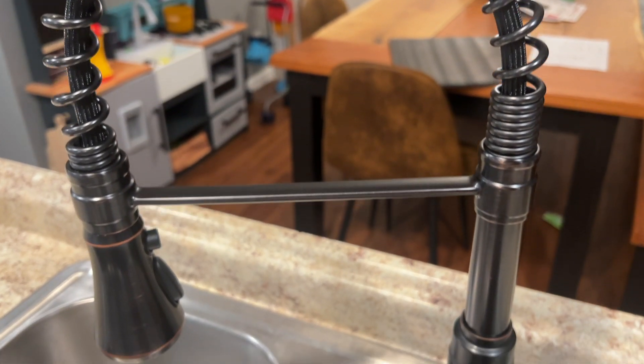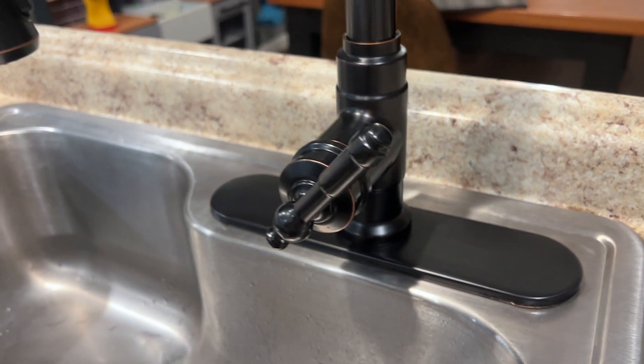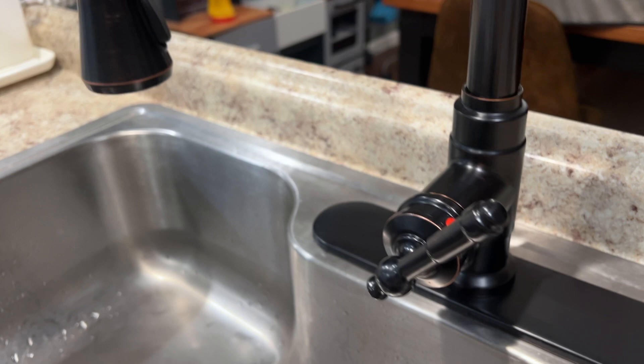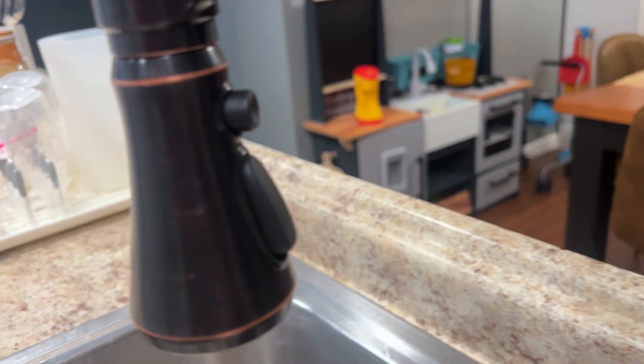Overall I love the look of this classic black matte finish with the extra little bronze touches here and there. I feel like it's kind of got that vintage flair, but I like that it has the hot and cold written right on it.